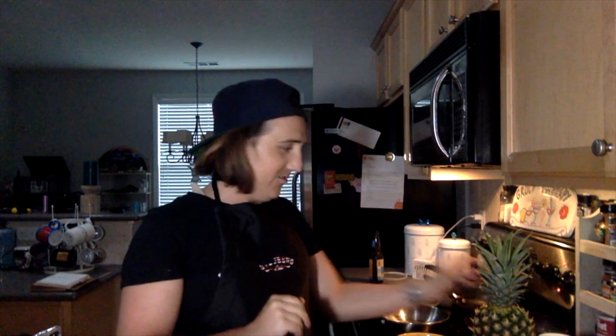Hey, welcome back! It's been a little while since I did a video for my channel, and it's been a really long time since I did some cooking, so I am excited to make this little meal for you guys today. Today I am making pizza, and the question is: to pineapple or don't pineapple? Stay tuned.